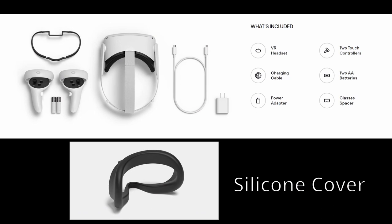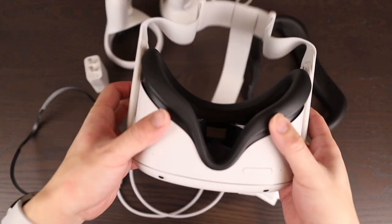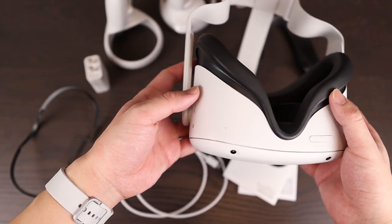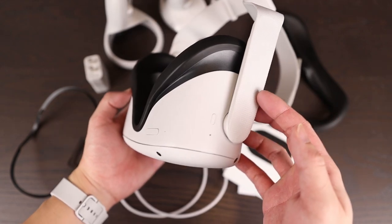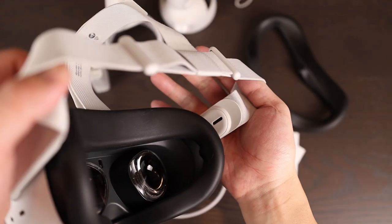Privacy issues aside, the Quest 2 is still an impressive piece of kit. Inside the box, you get everything seen here. Taking a closer look at the headset, it's made out of plastic and has a fabric strap. There's an audio jack and USB-C on the left, and the volume and power buttons are on the right. There's also two speakers, one on each side — they sound pretty good, but are a bit lacking in bass.